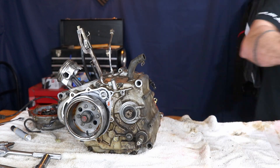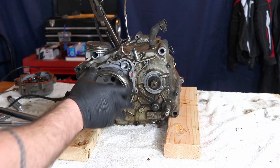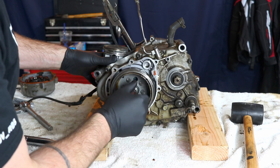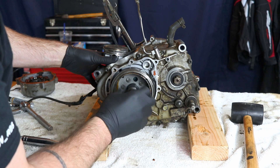So we're going to get rid of the sprocket here. We've got this bolt on the stator — or the flywheel — undone, so we're going to take that off.